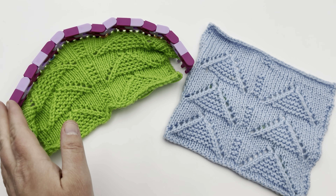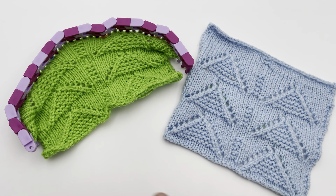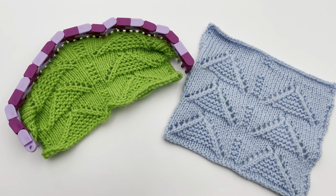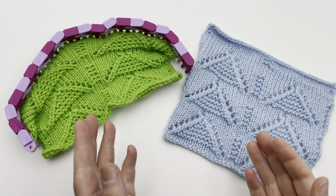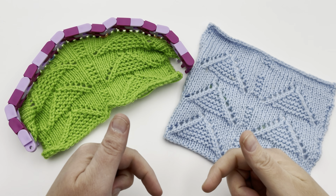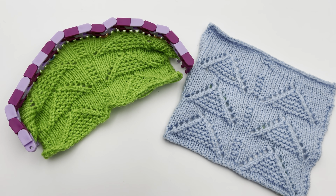Welcome to GoodKnit Kisses — we're all about helping you stitch your love and love your stitches. To get the written pattern as well as information on the loom and yarn used, please click on the video description below and get the link to the pattern on our blog. The blog is free but has ads. For an ad-free version, you can get that on our Ravelry and Etsy stores. We also have a right and left-handed tutorial for this. Let's grab our supplies, get your pattern ready, and we'll dig in.